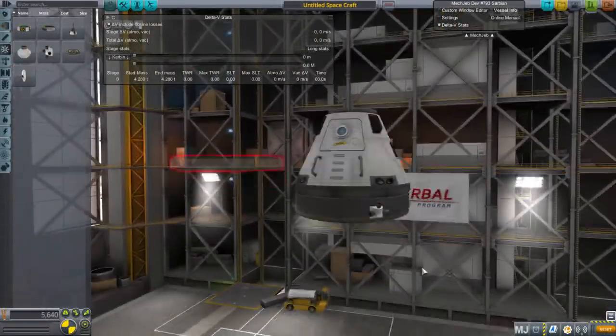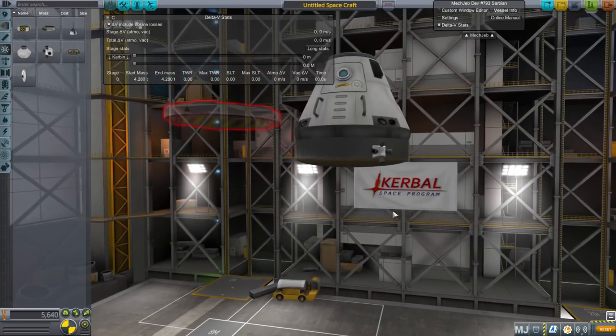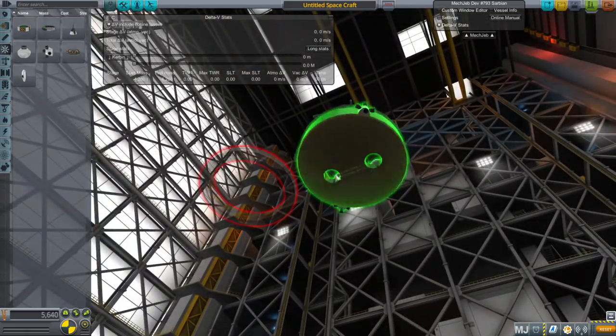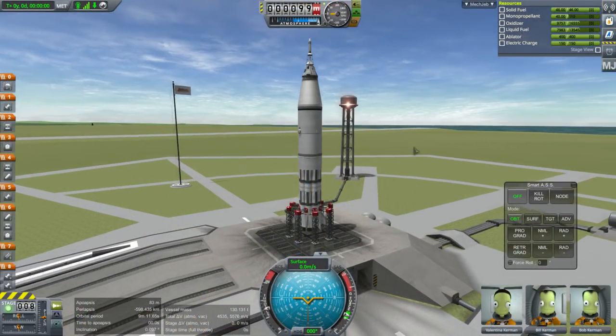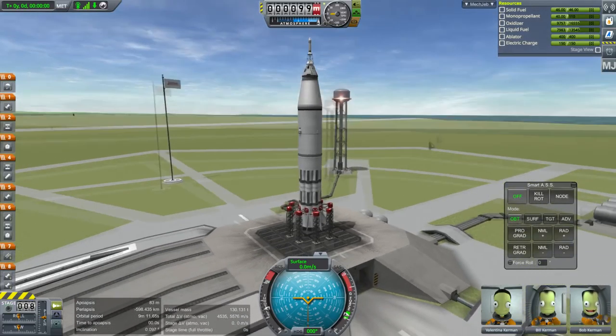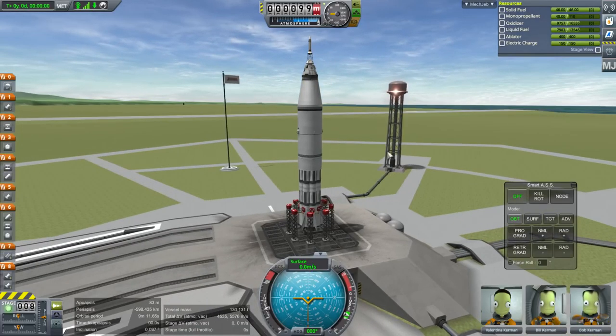At this point I think I should make a vehicle out of this, send it to a Minmus-level orbit, and test that the heat shield works properly and that the Spark engines don't blow up. I've decided to go with my replica stock Saturn 1B because it will probably be cooler this way.